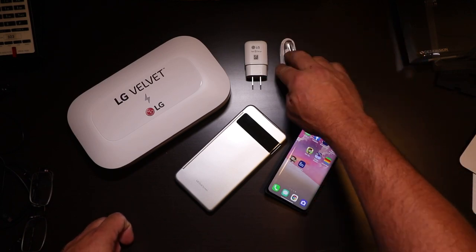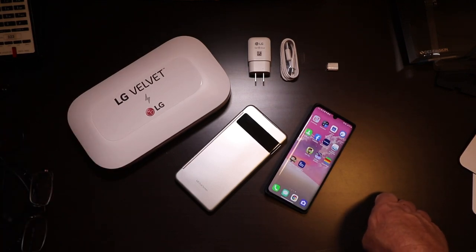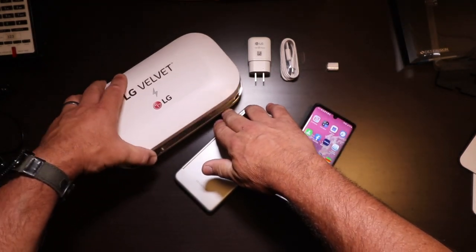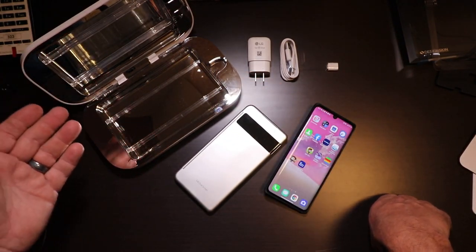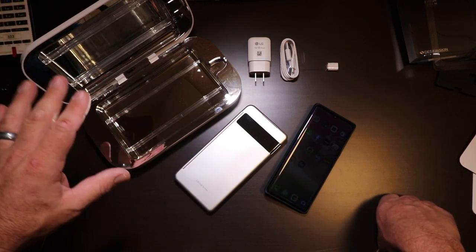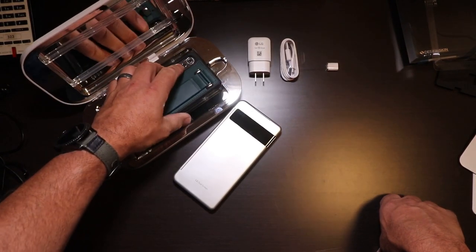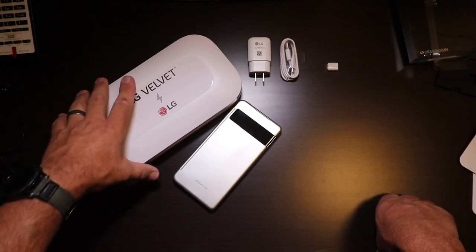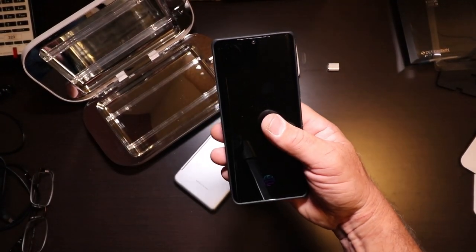It comes with the wire and the fast charger. They also sent this in the box — I'm not sure if you'll be able to buy it, but if you're worried about the virus and all that, this will help you clean your phone. You put your phone in, close it up, turn it on, and it gives you a UV treatment. When it's done, pop it open and your phone's all nice and clean.